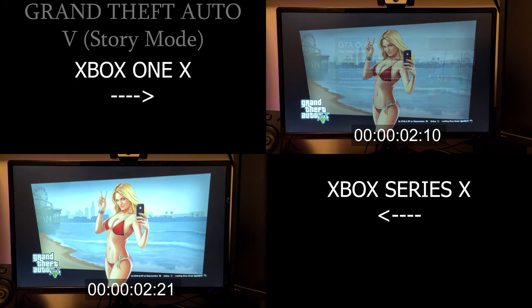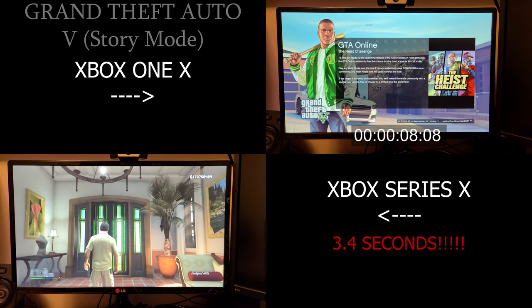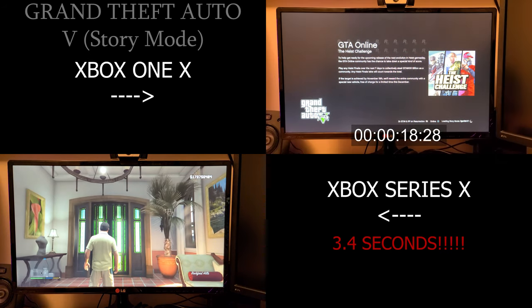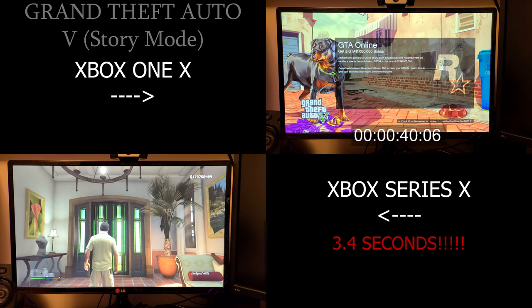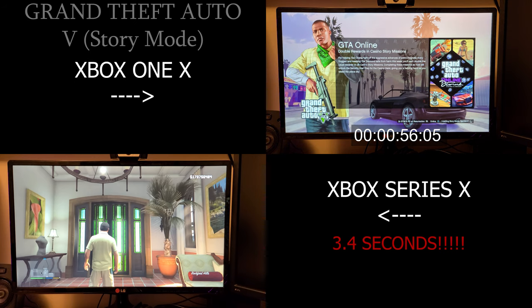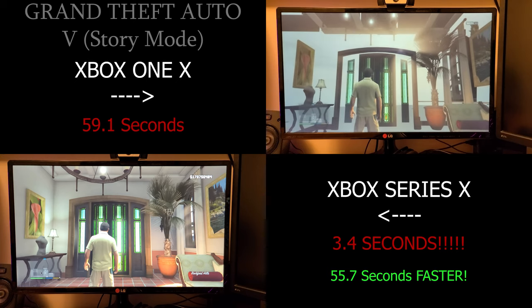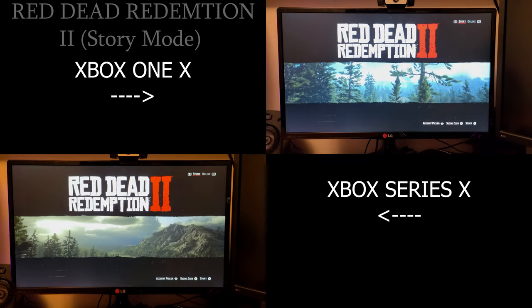GTA V — I hit start, take a drink of water, spit it all over the place, because that's 3.4 seconds and that's frickin' insane. The PC version — I just did a test before this voiceover — it was 30 seconds. It is a different build, I'll admit that; they're almost nothing alike, GTA V on PC versus the consoles. But compared to the One X at 59.1 seconds, 3.4 seconds is frickin' phenomenal — it's like 80% faster.